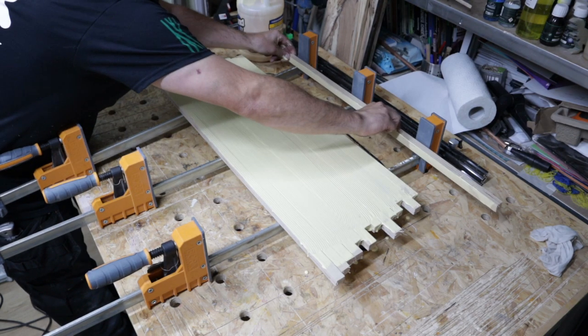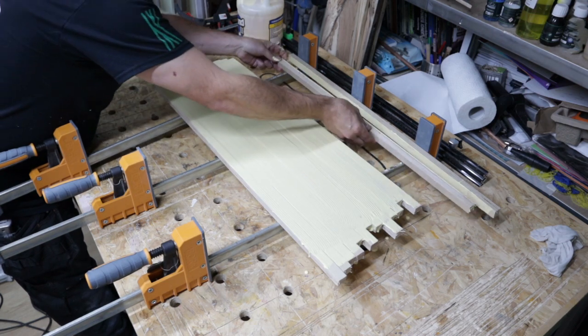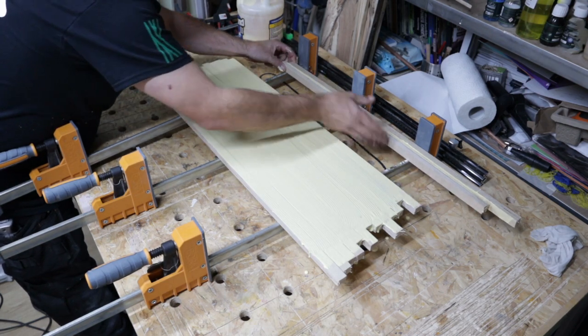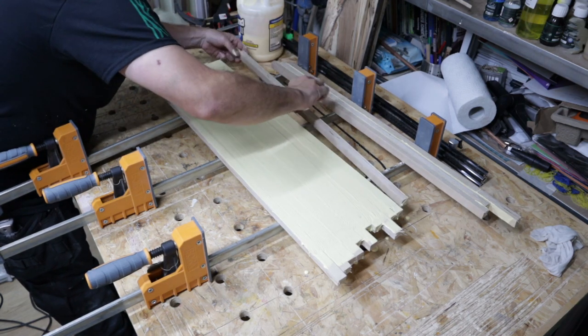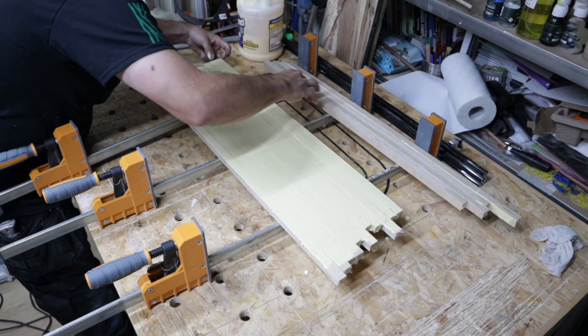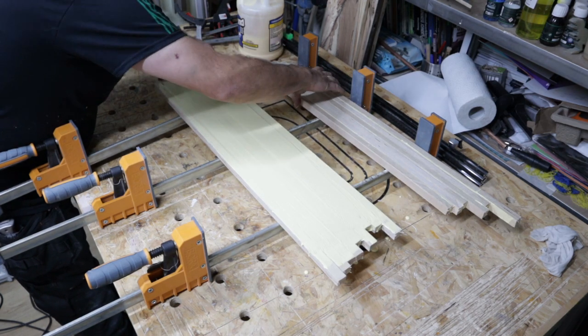All you do, as soon as the end grain is showing up, lay them out. Now you want to stagger these slightly because we will be doing a 45-degree angle cut as the first cut to set out after the squaring of the wall.